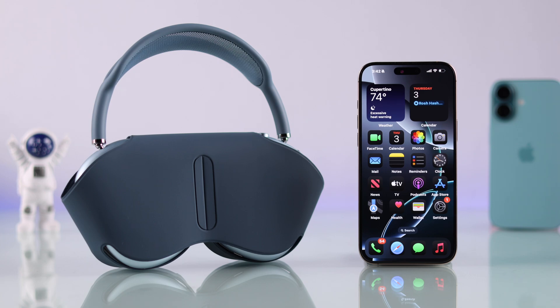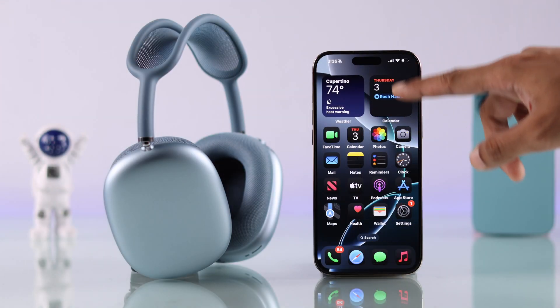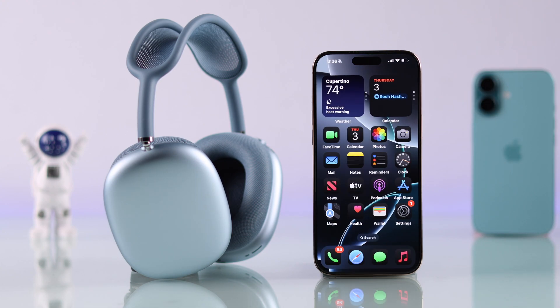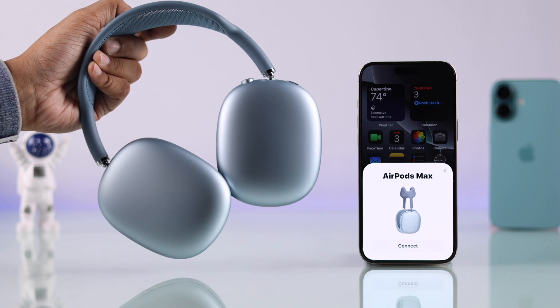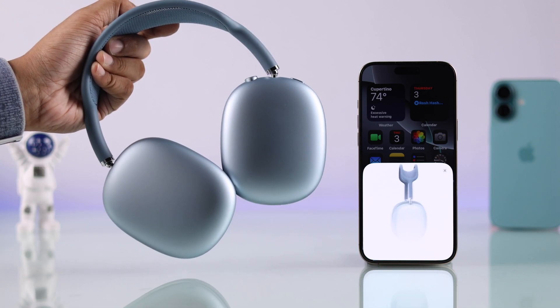To pair your AirPods Max, all you need to do is bring it out of the smart case. Just make sure that your iPhone is nearby and Bluetooth is turned on. Then you should see the connect pop-up. Just tap on connect and your AirPods Max will be connected within a second.